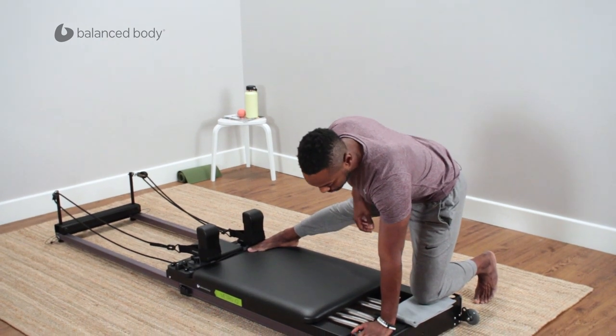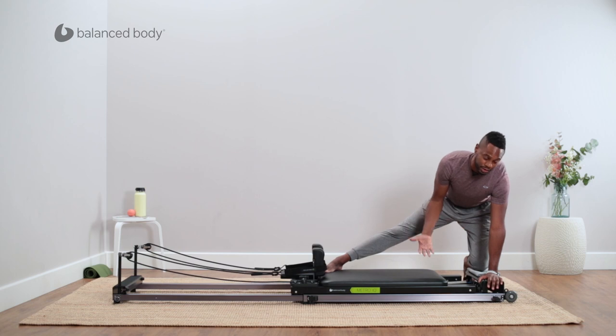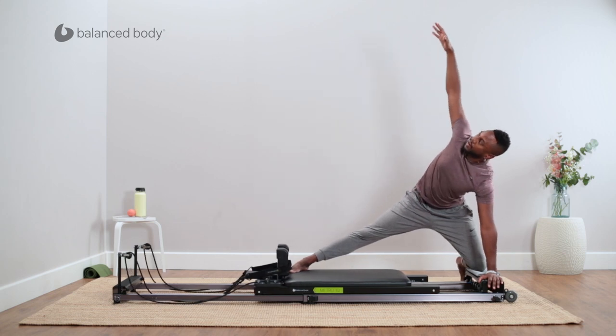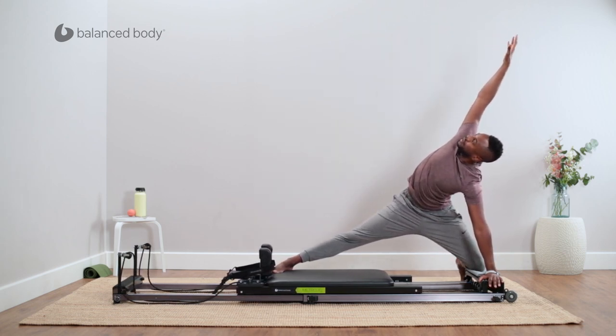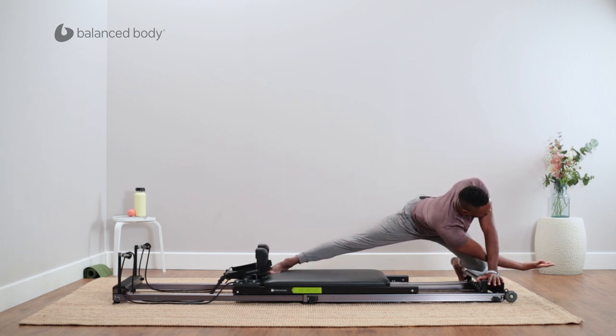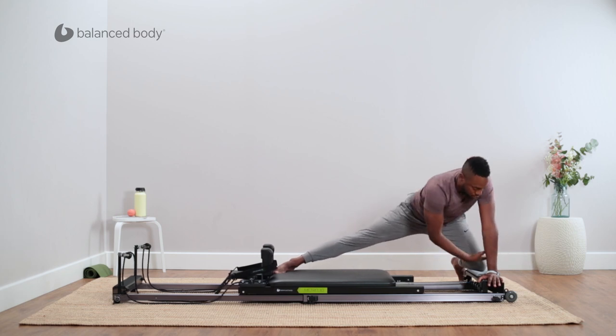The inside hand goes down to the platform. My spring load here is on blue — you can also use yellow if you like a little bit more stretch on the way out. You're going to slowly press out, rotate up through the hand, and get that nice stretch of the upper back. Then as you rotate back in, you can continue to stretch out a little bit longer to get a little extra stretch in the hip and outer thigh, and then rotate back up.